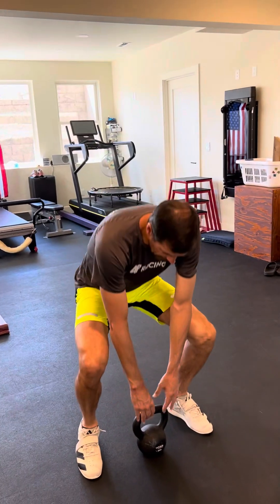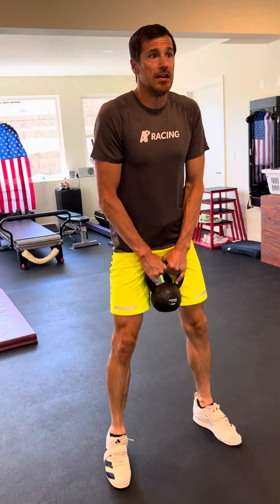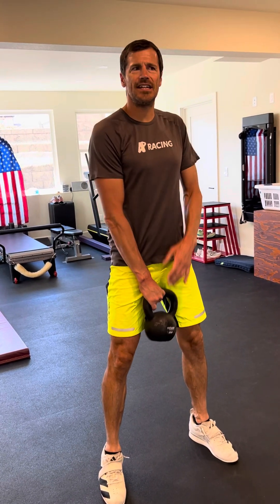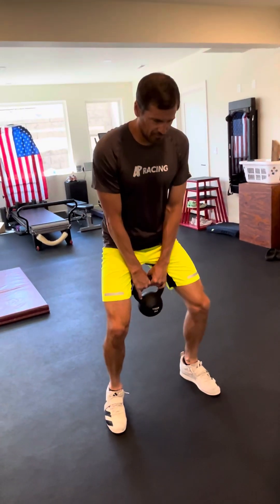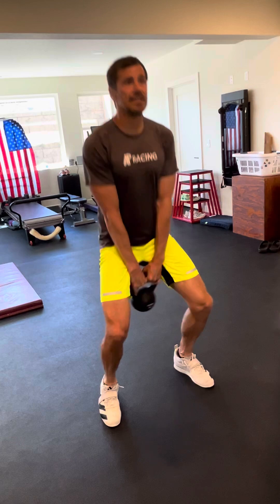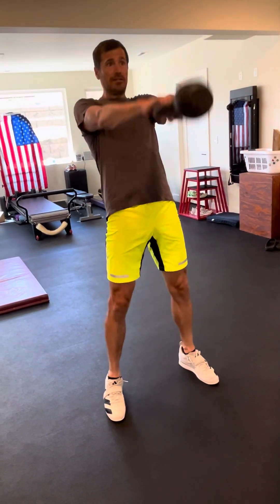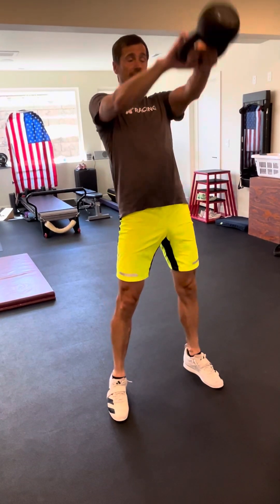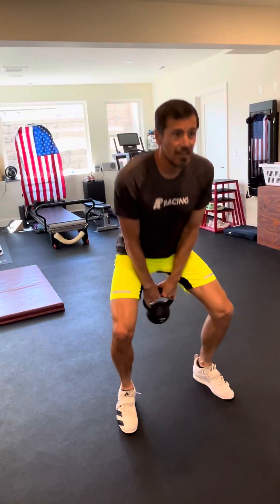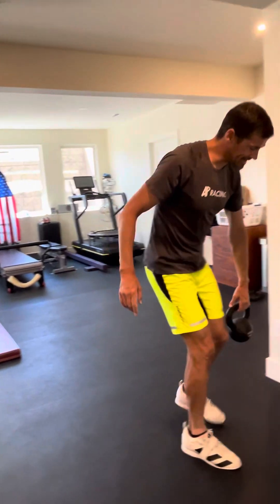We'll start off with kettlebell swings. Grab a kettlebell. The key here is we're gonna hinge at the shoulder and not really use our biceps to flex the kettlebell. We really want to squeeze the glutes and let the kettlebell just flop. You're really squeezing the glutes, which is your bum, to explosively get the kettlebell to move. It's not so much a shoulder exercise, more of a trunk exercise. That's kettlebell swings.